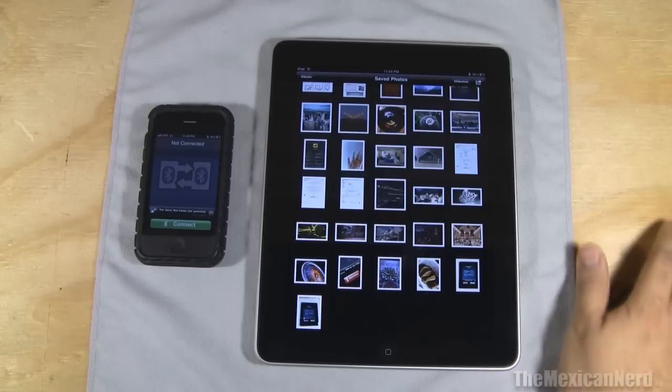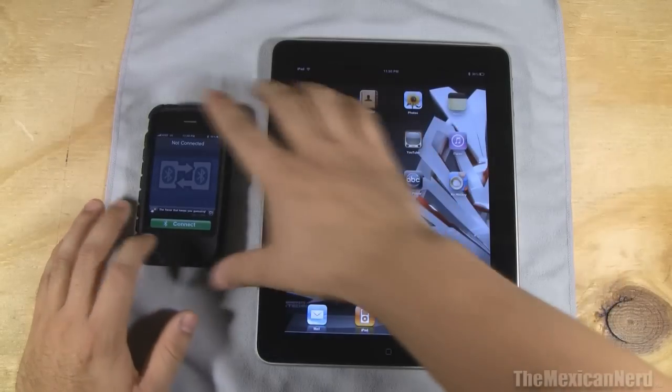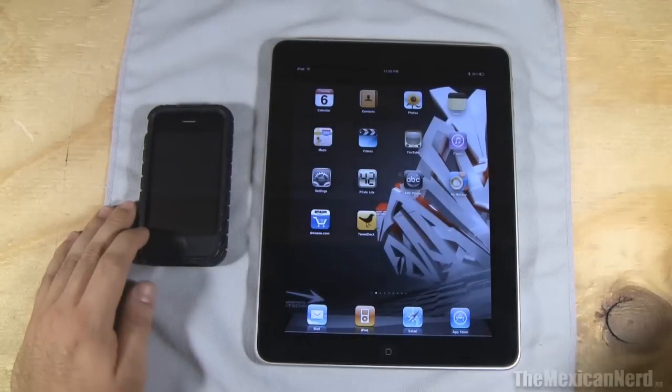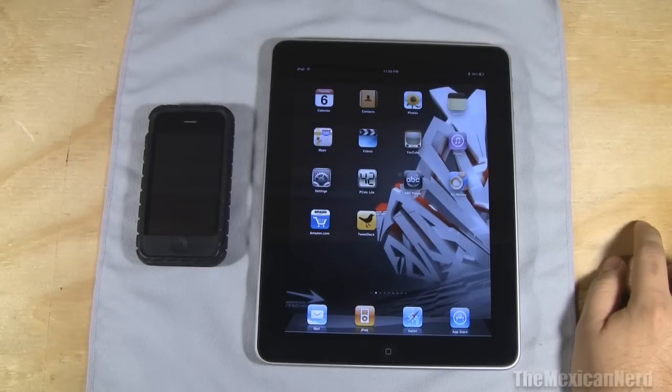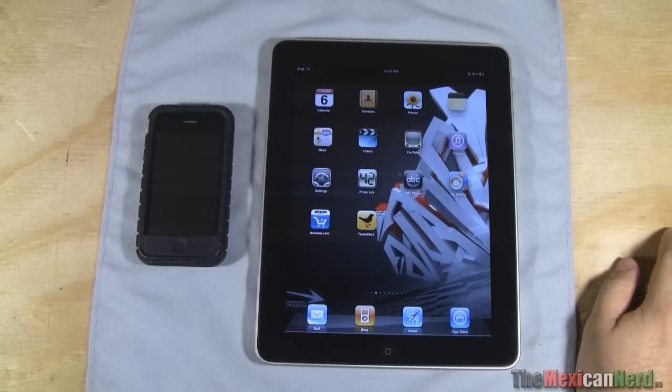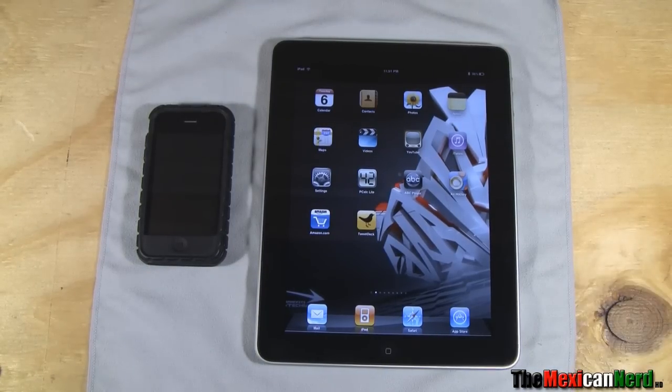So yeah, that's how I transfer photos to my iPad. I hope you guys like the video — try it out. If you have another way to do it that's faster or easier, let me know. I'm going to get the camera connection kit as soon as it comes out. But this was just a quick little tutorial video — if you guys already know about it, sorry for boring you. Make sure you guys comment, rate, and subscribe. See you guys later.